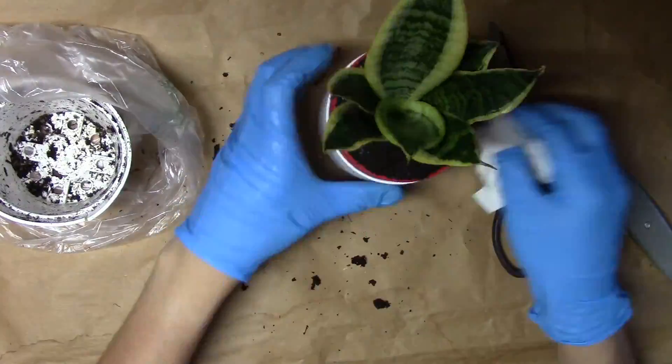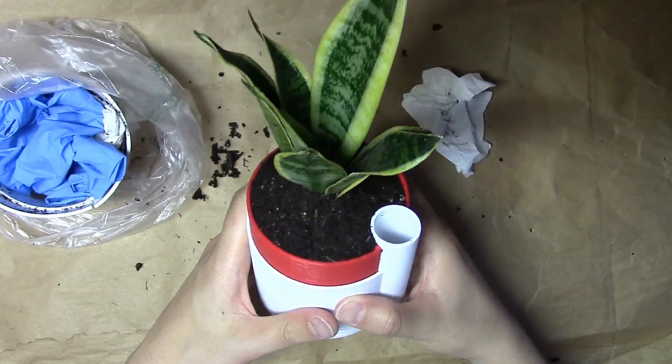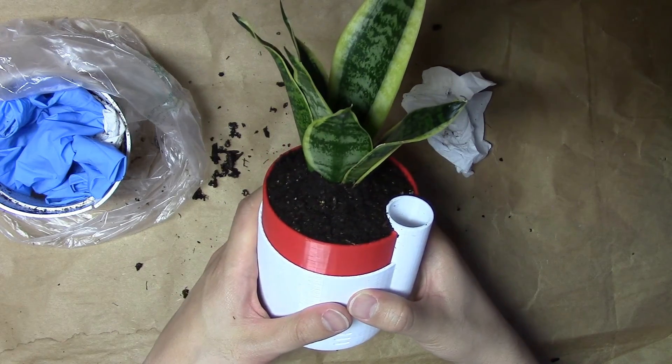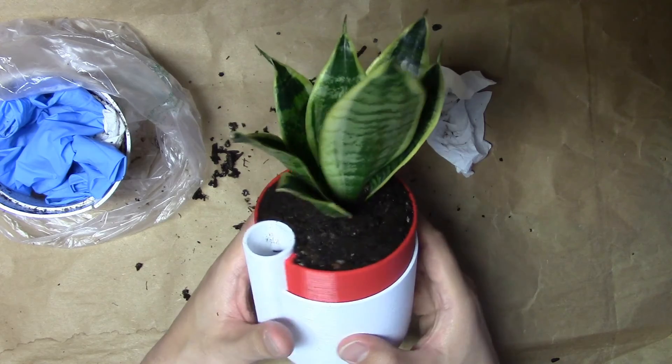Here's the pot. Well, there you have it. I'm gonna go put this in my room. Thanks for watching, see you later.